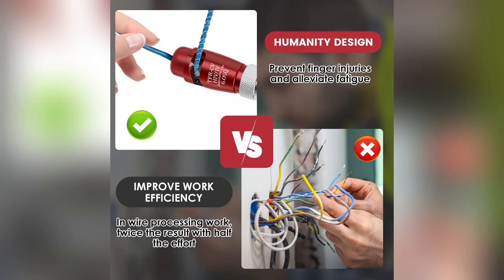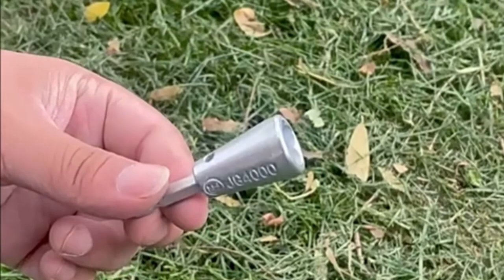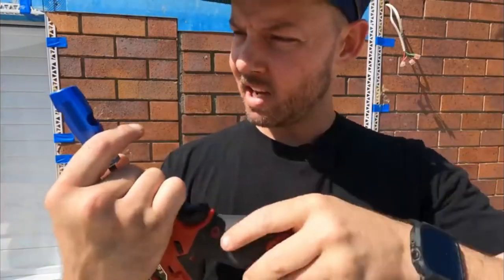Yo, ever get tangled in a mess of wires? I sure did until I found XSCQ's Drill Wire Stripping Tool Set. Life-changing. Whether you're a DIY whiz or a pro electrician, this baby's got you covered. Adjustable size means no more juggling multiple tools. Last weekend, it saved me hours on my home upgrade.